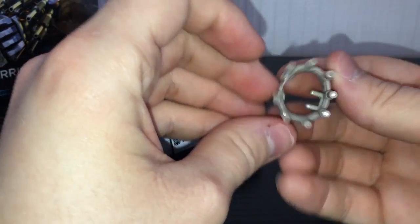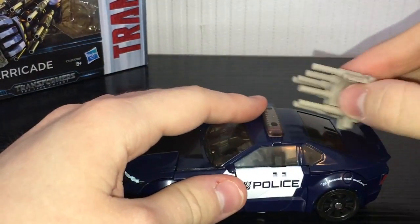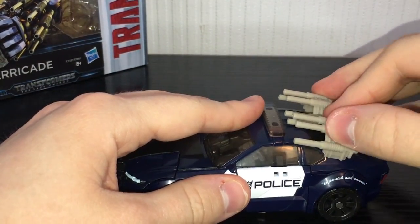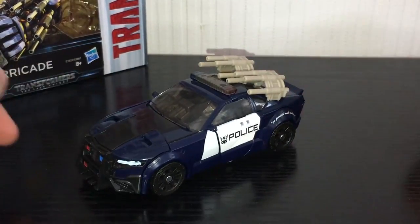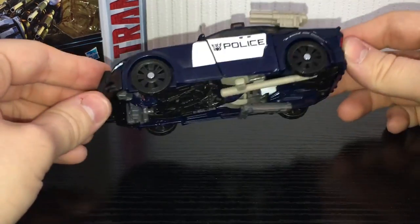As for this big one, it sort of folds around into a circle for his robot mode weapon. However, in vehicle mode, you can tab it into these little posts on the back and give him a sort of stealth force mode. So all in all, pretty damn cool vehicle mode.